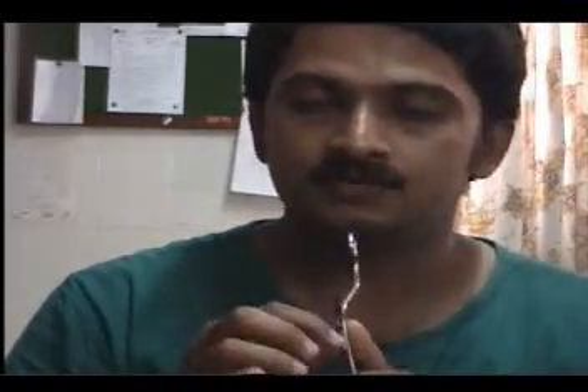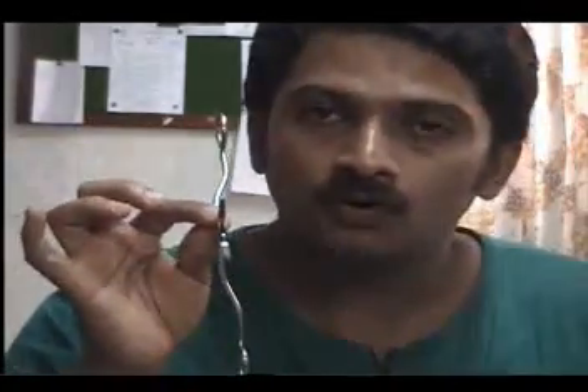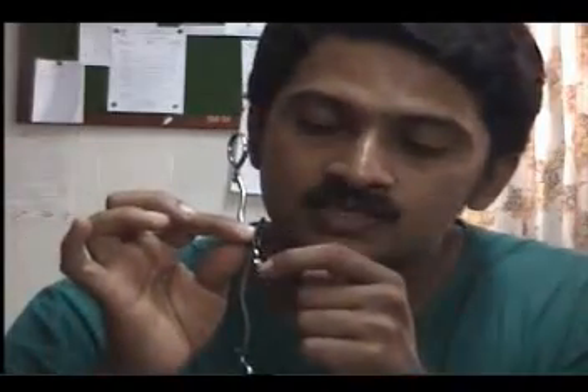In addition to that, it has a slot inside which is not seen in this particular model. This slot allows you to hold the needle tightly without making the needle straight. If this slot is there inside, the instrument is definitely a needle holder.